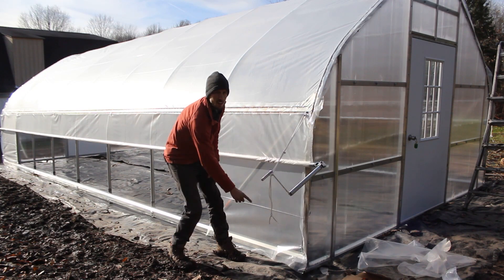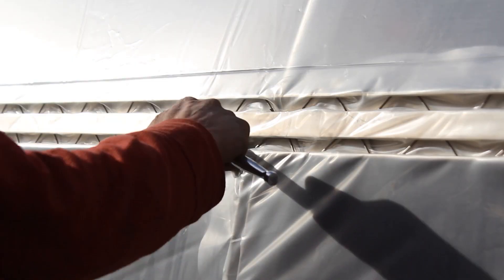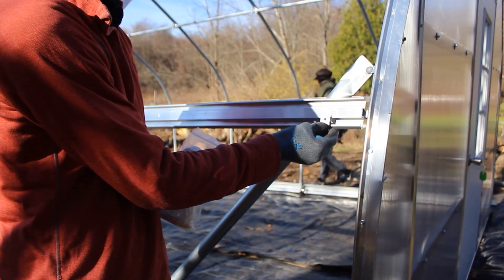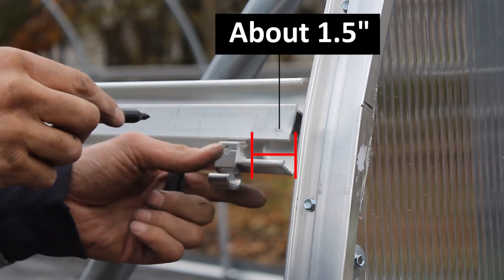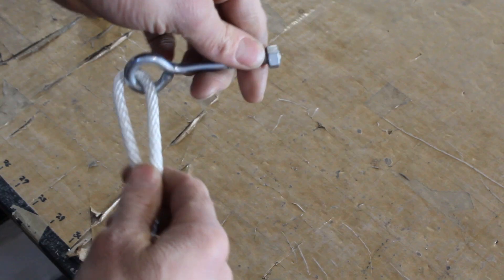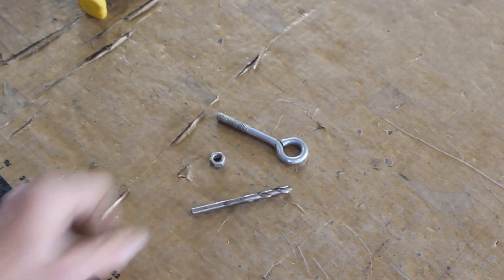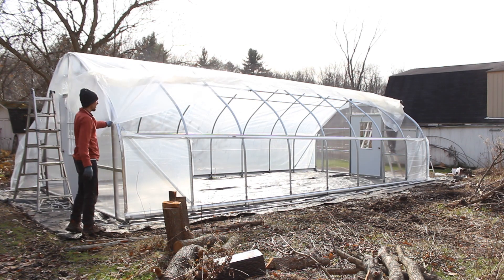In one of our previous videos, we showed you how to install anti-billow rope, and the same technique we used in that video to fasten the easy snap hooks to the hip rail, we're going to use to fasten the tie-off for this roll-up side operator. To do this, we're going to start before the plastic has even been installed. About an inch and a half from the end wall, use one of the snap hooks as a guide, mark it if you need additional guidance, and use a quarter inch drill bit to drill right through the channel. If you're going to be using an eye bolt instead of an easy snap hook, you'll use the same process — pre-drill before the plastic is in place for the diameter of your eye bolt.